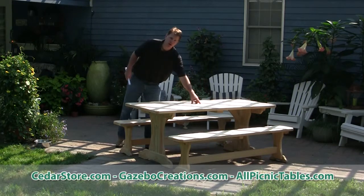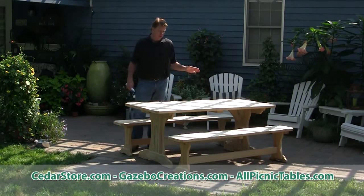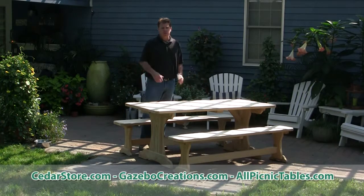It's also nice — you can put a two-inch umbrella hole, and we can do that for you at no charge. What's also really nice about this product is when we ship it, the table top and the benches are already assembled. You just add the legs and you're ready to roll.